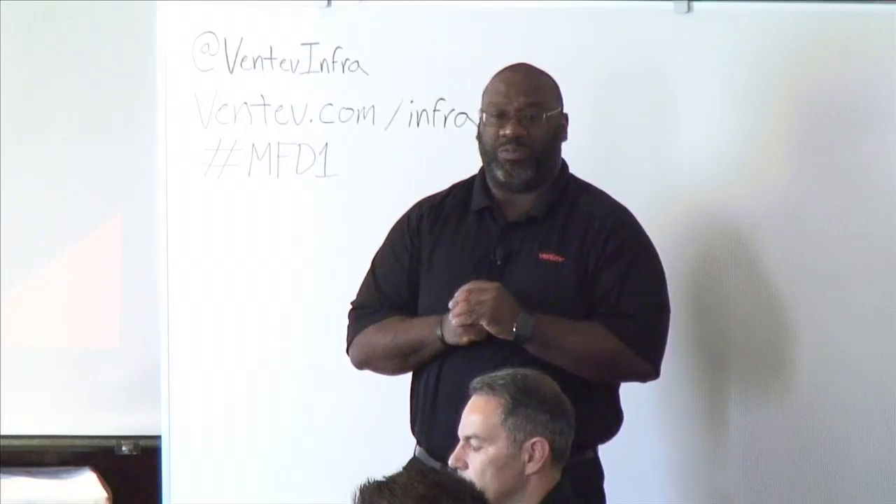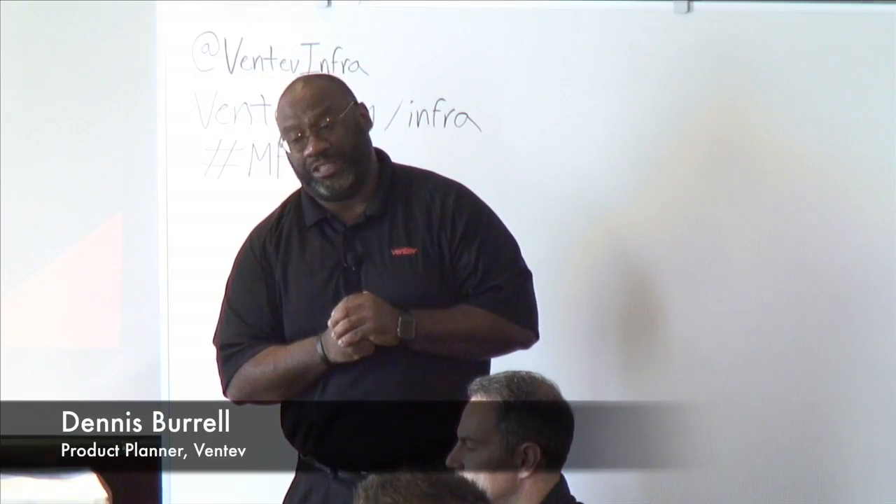My name is Dennis Burrell with Ventive Infrastructure, and the next area we're going to talk about is our concealed antennas.